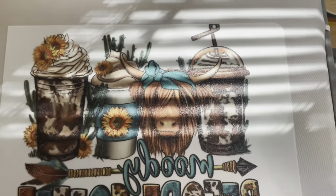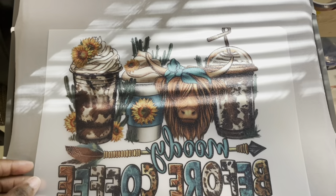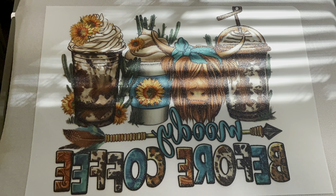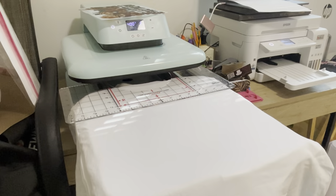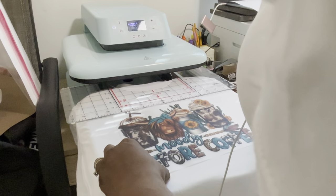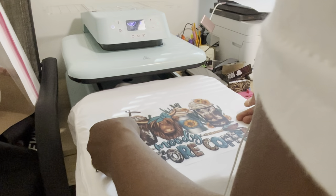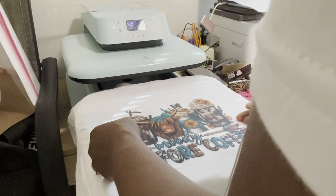The image is heated for a second time and it did no harm by doing it twice. So again, if you want you can do it a second time, but you don't have to. Now I'm placing the image on the shirt where we want it, and from there we're going to press it for about one minute.